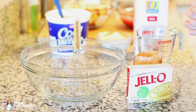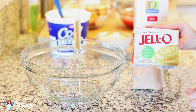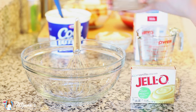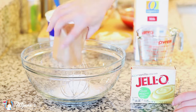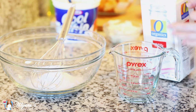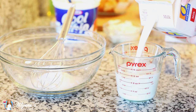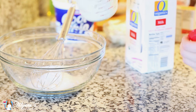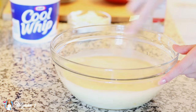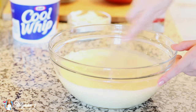Now on to my trifle filling. I'm using some instant vanilla pudding — this is a 5.1 ounce package. I'm going to dump the entire contents into a bowl and prepare it according to package instructions. This particular package calls for 3 cups of cold milk, which I'm measuring out now. I'm just going to whisk this around until that pudding mixture dissolves in the milk and it starts to set up.